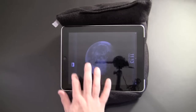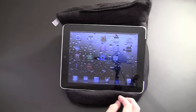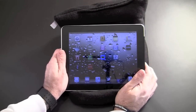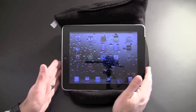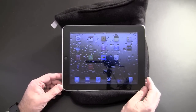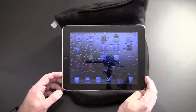This frees up your hands for anything you'd like to do on the iPad — typing, flipping through pages — where normally you'd have to hold it with one hand and flip with the other, or try to balance it on your knees. The iPad pillow takes all that out of the equation and gives you a totally hands-free design while you're using the iPad.